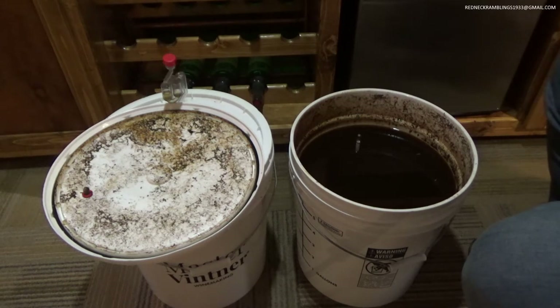This right here is what I'm going to call a coffee rum wash. It's made with three ingredients: brown sugar, molasses, and coffee — and that's in 5 gallons of water.